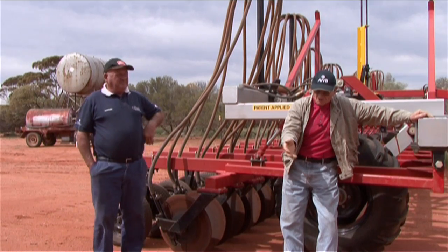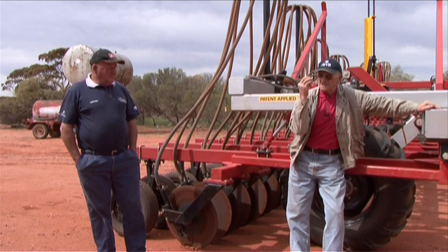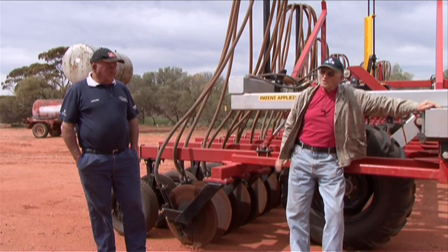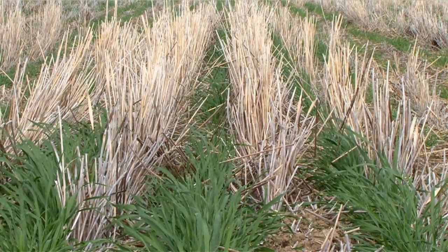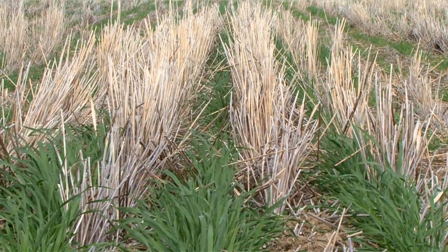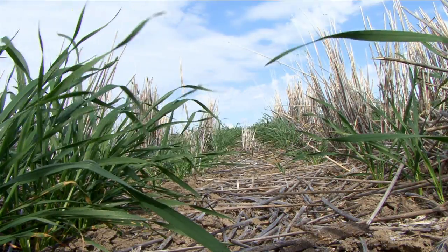If the wheat sits in the ground for a week or two without germinating, it never germinates the same as the early germination you get with the bullet. And it doesn't matter if it's a 12-bag stubble — that stubble also helps retain the moisture.